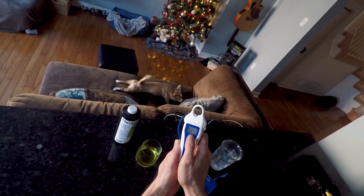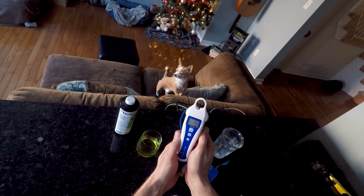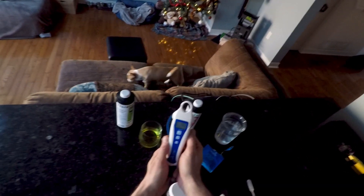And we are done. Recalibrated. Can you see that beautiful check mark right there? We are good to go. So that is how you recalibrate and clean the Bluelab pH pen.